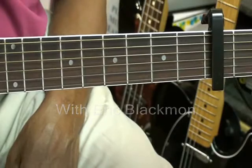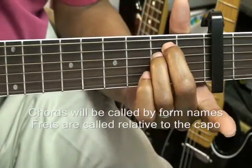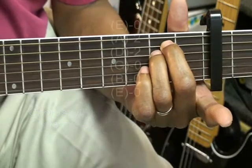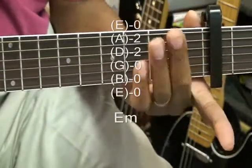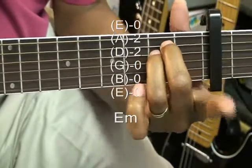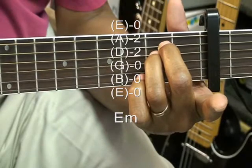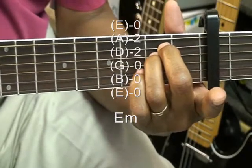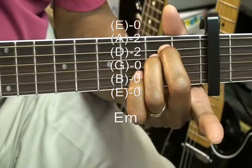Our first chord is going to be an E minor chord. We're at the second fret away from the capo, and I'm taking my middle and ring finger and putting it at the second fret on the A and D string. That's our E minor. Everything else is open.